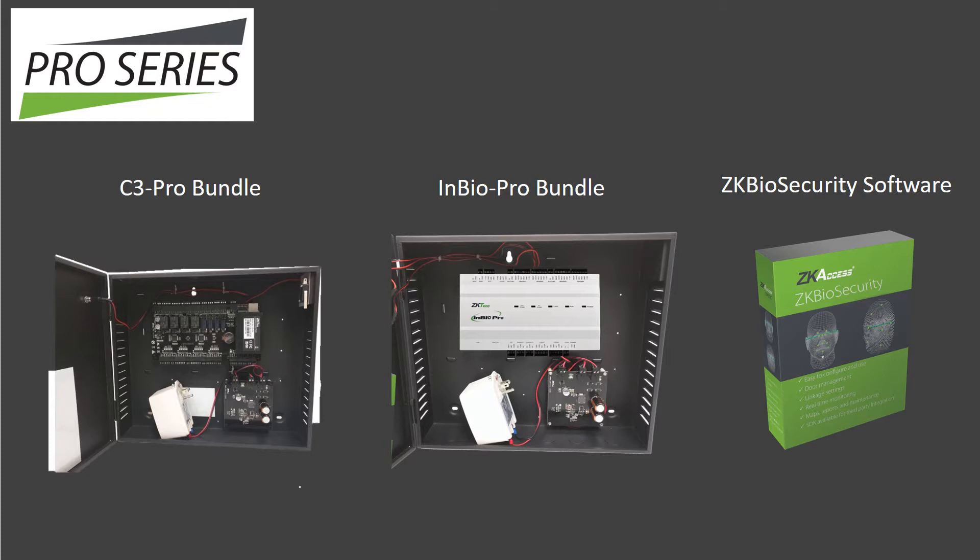Pro Series access control panels consist of two options. C3 Pro comes in one, two, and four-door versions and matches RFID cards, including HID. InBio Pro access control panels also come in one, two, and four-door versions and have the unique ability to match fingerprints on the panel itself. Both C3 Pro and InBio Pro can be ordered as bundles, which include the panel, a protective metal enclosure, and a power supply.